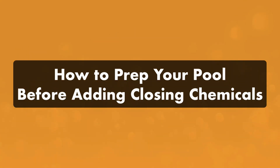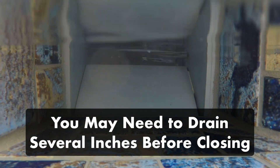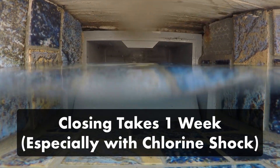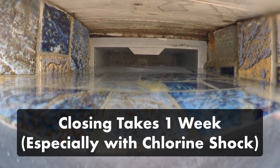First, whether or not you decide to buy a pool closing kit, you'll need to do a few things to prepare your pool before adding any winterizing chemicals. Keep in mind that you might need to drain some of your water depending on how you plan to winterize your plumbing or what kind of cover you have. So give yourself a week to complete all of your pool closing tasks, especially if you plan to use chlorine shock.